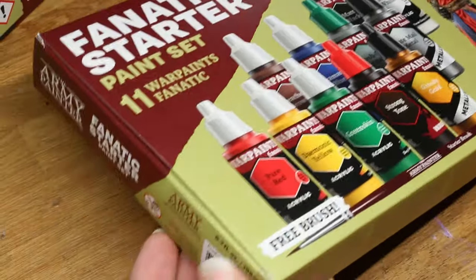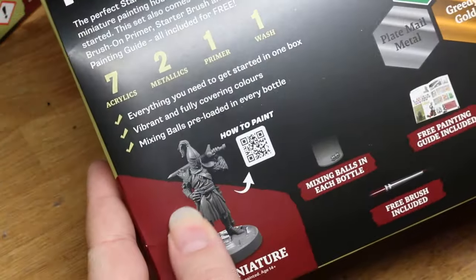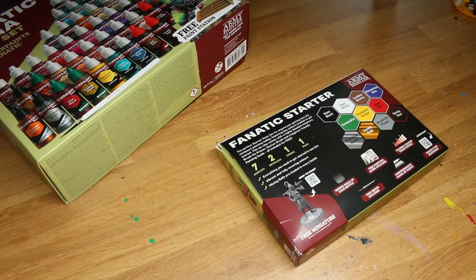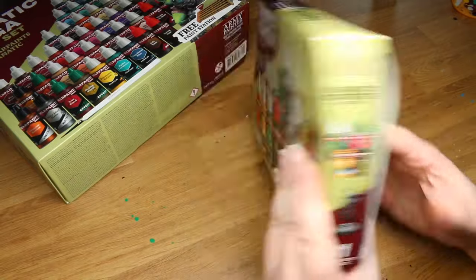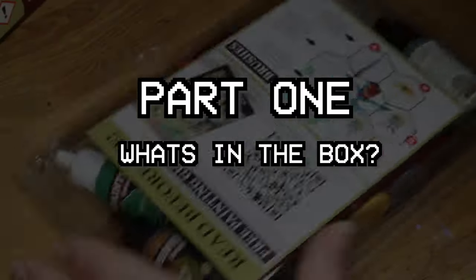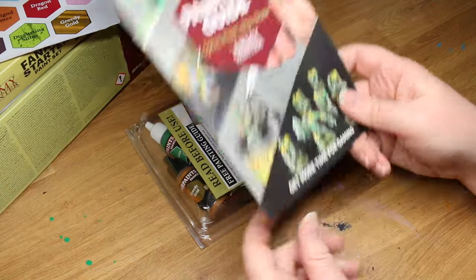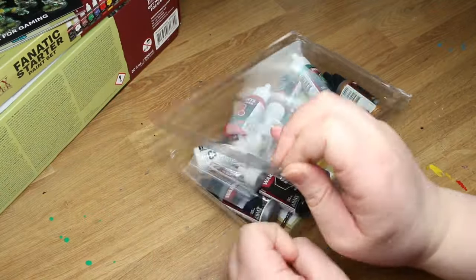Whether it lacks a basic primer, a basic brush, or a few metallics, I feel like most starter sets are missing at least one thing that I would consider essential for someone just starting out. So let's take a look inside the brand new Army Painter Fanatic starter set and see how it stacks up against the competition. Upon opening the box, we are greeted with a sheet of stickers — always welcome — a painting guide, and finally the actual contents of the box.